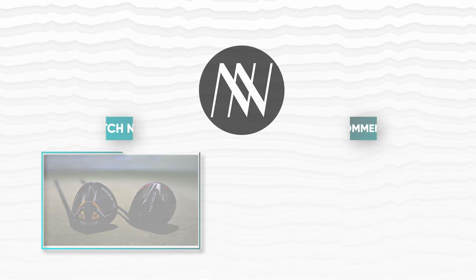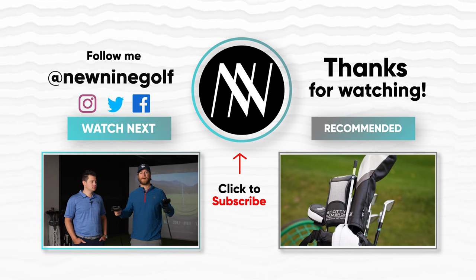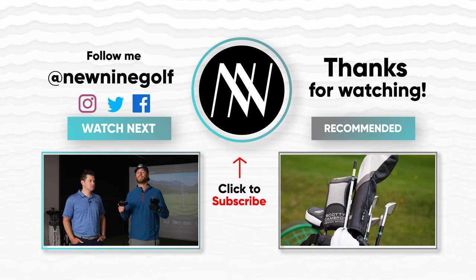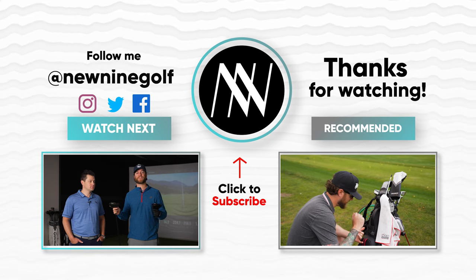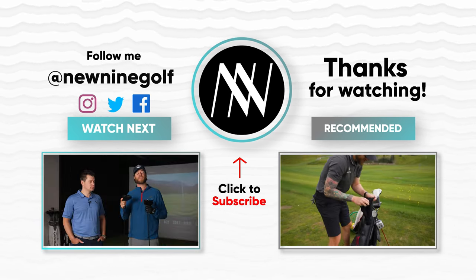I hope you guys enjoyed this video. If you haven't already, smash subscribe and like it — I'd love to hear your feedback. Thanks again, we'll check in with you next time.